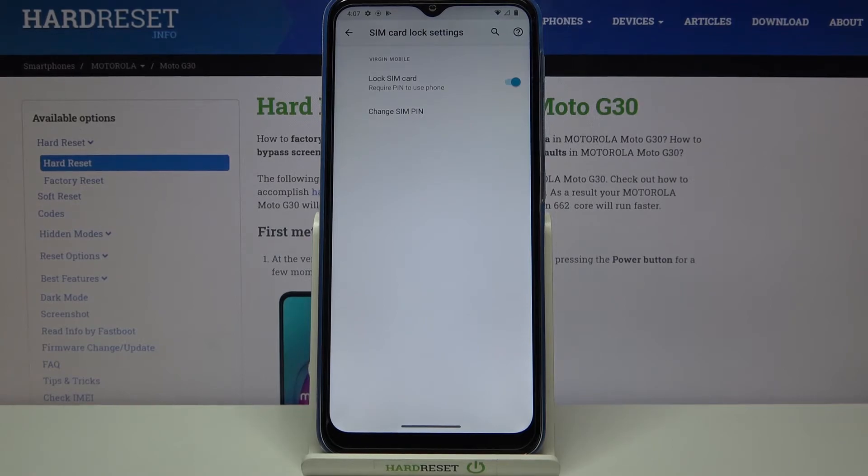It is turned on, which means that from now on, after restarting your device, you will have to enter the PIN for this SIM card.